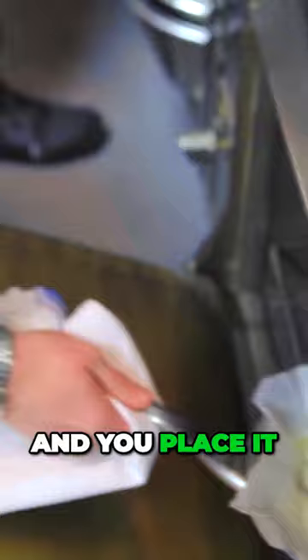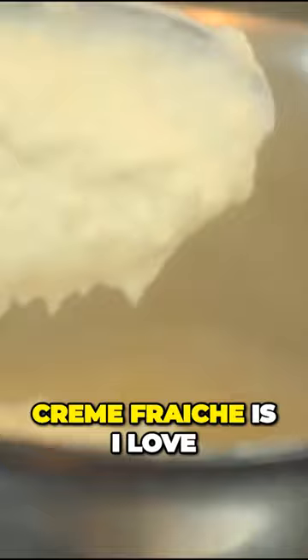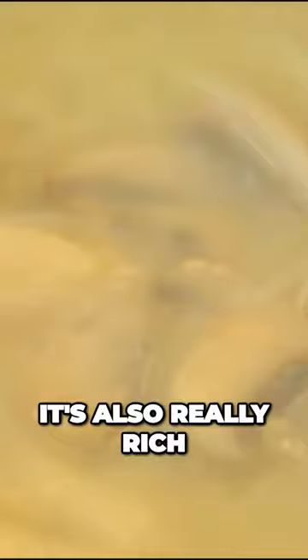That takes about four minutes. Take the fish out, let the fish rest, leave the cartouche over the top, and then you pass the sauce through a chinois, reduce that down — that's the beauty of induction — and then we finish it with crème fraîche. The reason we use crème fraîche is I love that acidic flavour you get at the end. It's also really rich, and then the sauce gets finished with smoked bone marrow.